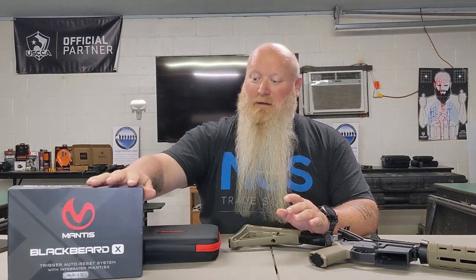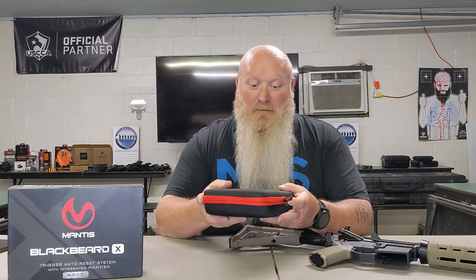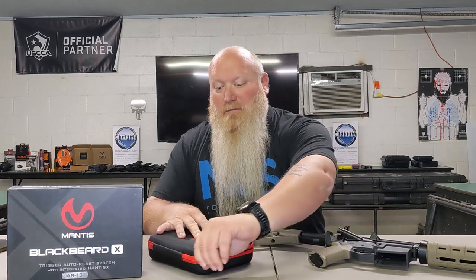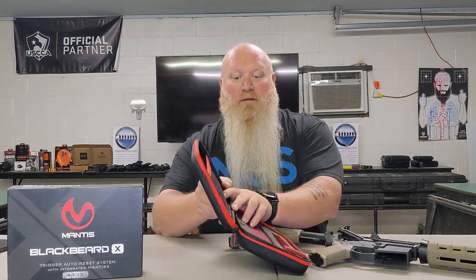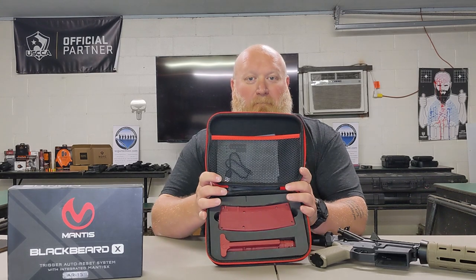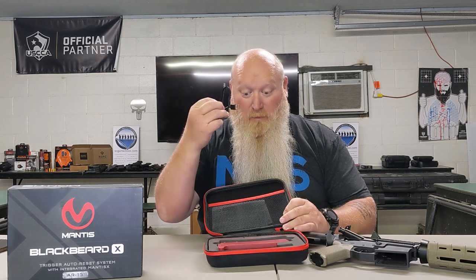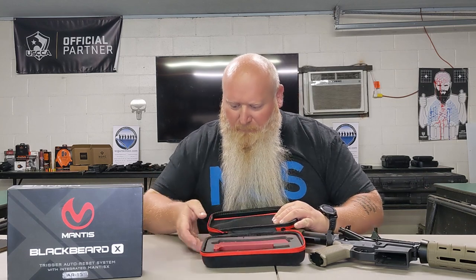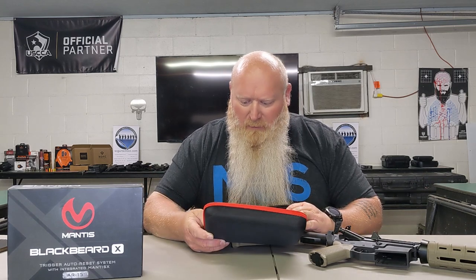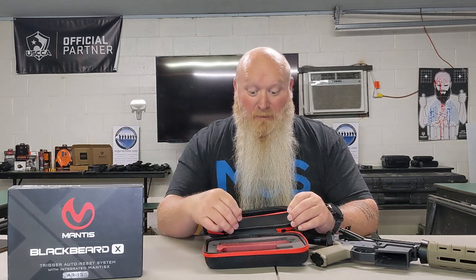We're going to slide the box out of the way — it comes with this great case. We'll go ahead and unzip it so you get to see what's in here. You've got your instructions up here at the top. It comes with your charging cable, and then there's also a little Allen wrench in the mix — comes with your tool so you can adjust your windage and elevation. Yes, it does have windage and elevation adjustments.